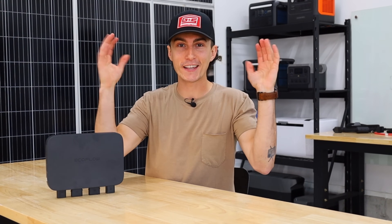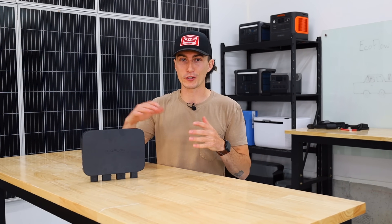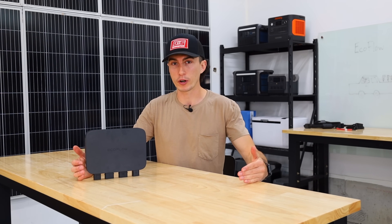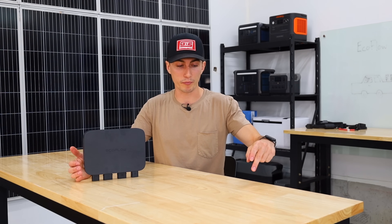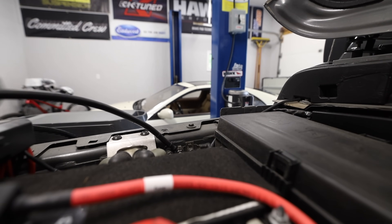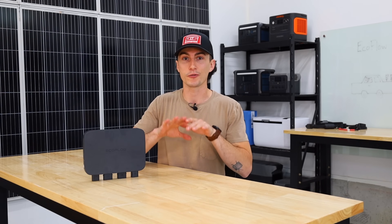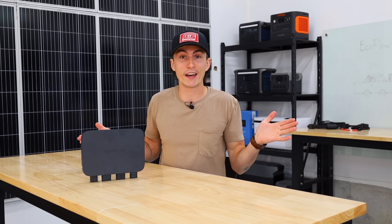Anybody that has hands can install this. I'd seen some videos on other people's channels where they had varying results. Some people had really good success, and some people it didn't work at all. I thought that might be because some of them were grounding it to the frame of their vehicle instead of grounding it to the battery. So we ran the tests both ways — one grounded to the frame, and one grounded to the battery — and we got the exact same results. Apparently that doesn't make a difference.